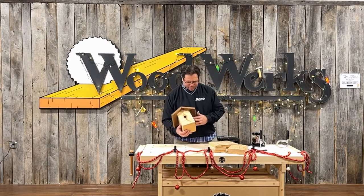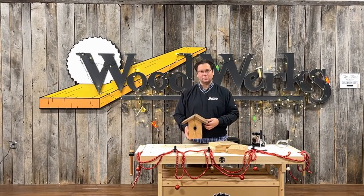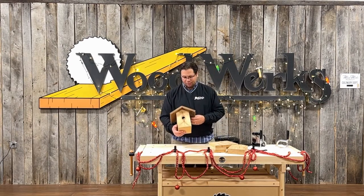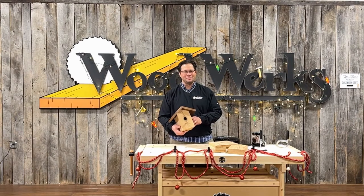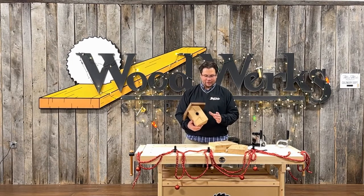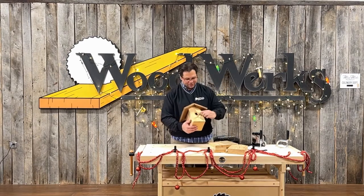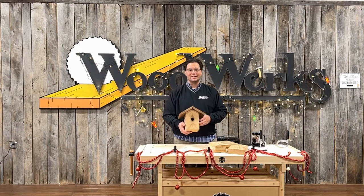I used a piece of redwood that I had and a couple pieces of cedar for the roof, but you can use whatever you like. This piece of redwood actually had a hole in it that I thought was perfect for the opening for the birdhouse. She enjoyed hammering the nails in, sanding the edges, and making it smooth — including the opening here for the birds to get in and out.